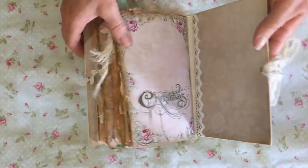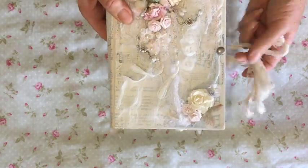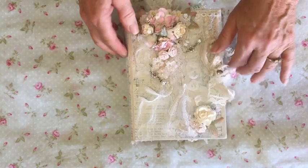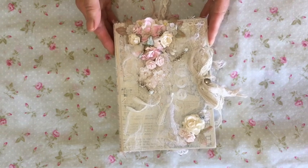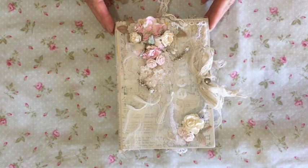I hope you've enjoyed my little flip through. If you've got any questions, just leave them down below. I love to hear from people, and hopefully I will be back soon with another journal project to share. Thanks for watching, guys.